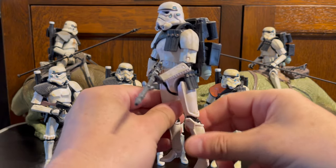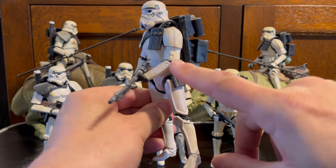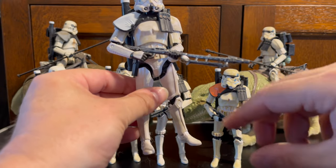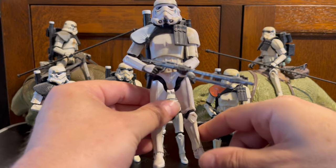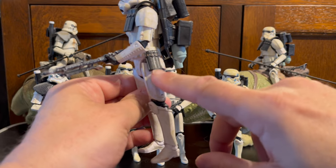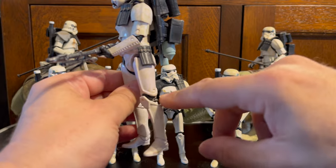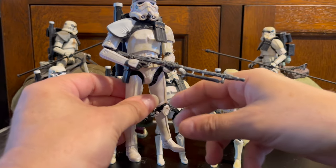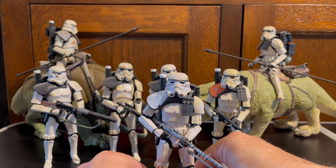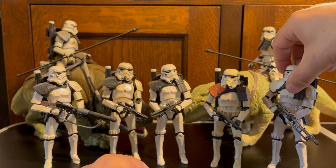These came out really early in the range, based on the original Black Series stormtrooper figure — double-jointed knees, double-jointed elbows, fairly limited articulation, and they can quite often tend to have bowed legs. These ones have a different belt from the stormtrooper: instead of just a holster, they have pouches on the sides as well, which is correct for the sandtroopers. I have a little bit of a soft spot for sandtroopers.